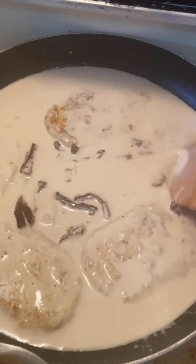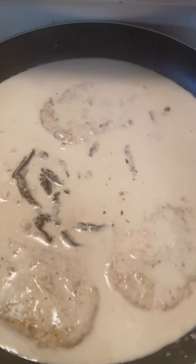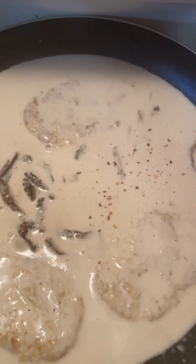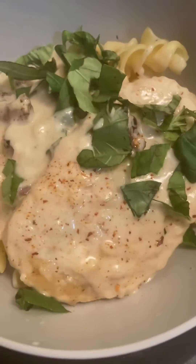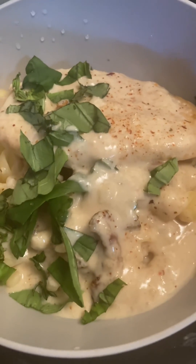Optional: add about a third to a fourth cup of cornstarch if you want a thicker sauce. Don't be a coward — it's time to try this recipe! I'll see you guys next time!